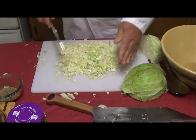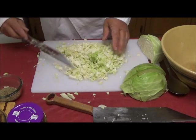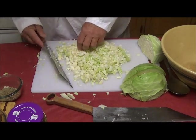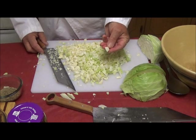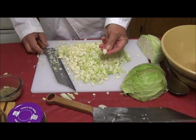Now that's getting about right. This is a chopped cabbage rather than a shredded cabbage, and you'll notice it does look a little different. It will feel different in the mouth, and when we make our coleslaw, this is going to be a quite different experience.